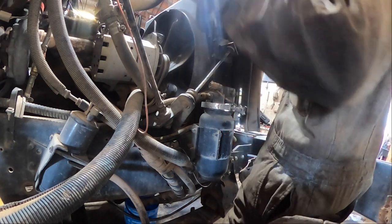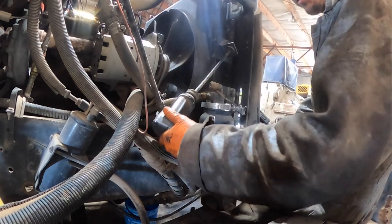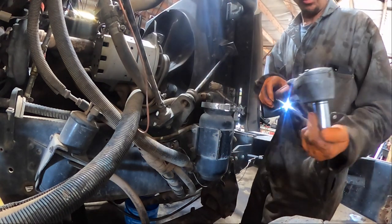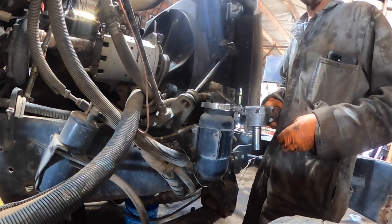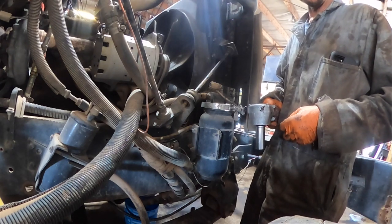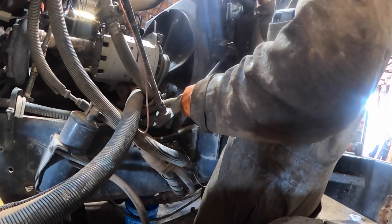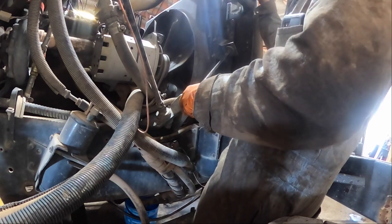I should have taken that reman engine and torn it apart and torqued everything. The only thing that could have caused what happened on that John Deere was that somebody didn't tighten something up on the front gear train. That's a gear-driven camshaft - something came loose and the cam quit turning and then the crank got out of time with the cam and it hit all the valves. There's nothing that you're going to do by installing an engine and bolting four motor mounts on and a driveline and some wiring and plumbing that's going to make the cam stop turning.